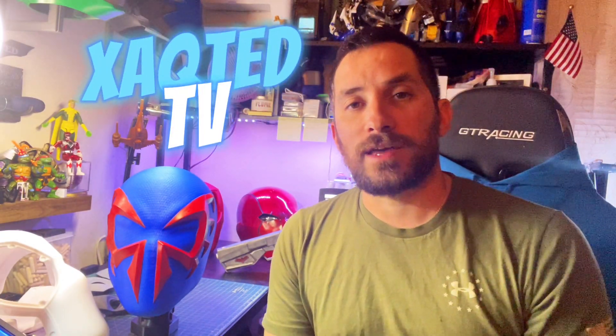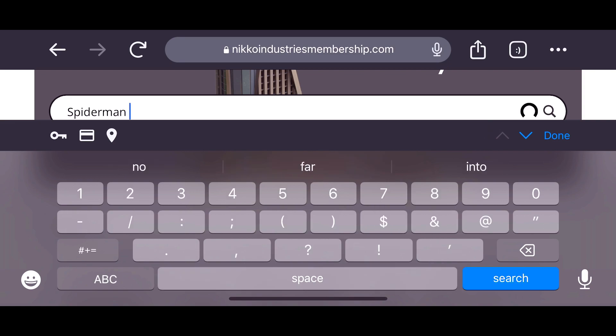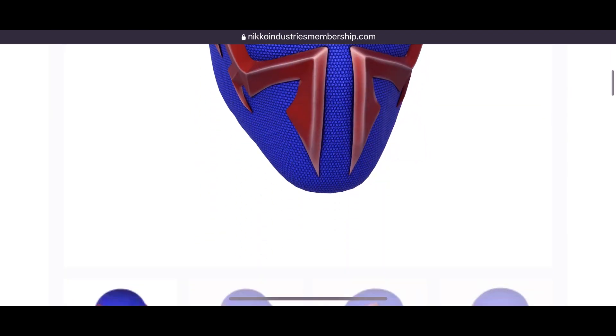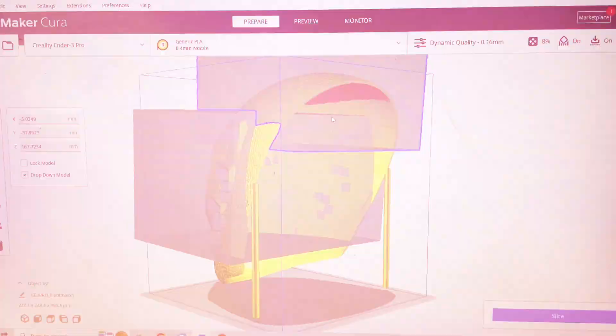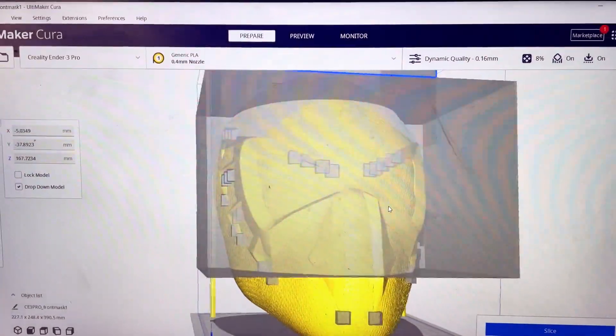Welcome back to my channel, this is Executed TV. Today I'm going to be showing you how I made this amazing textured Spider-Man 2099 helmet. This file can be found over at Nico Industries — I will link that in the description below. Let's get started. First things first, we need to find that perfect Spider-Man 2099 file, and I know just where to go: Nico Industries. This guy's got everything.